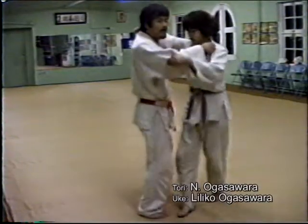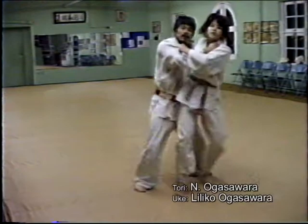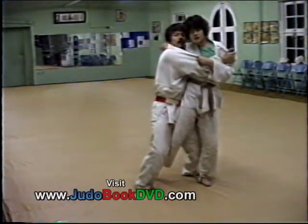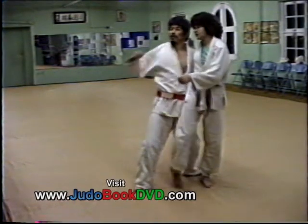Against uchimata: when your partner comes to uchimata, you stay behind your partner and get this one. So you stick your partner forward, bend your knee down a little bit and twist. Then pull this one.